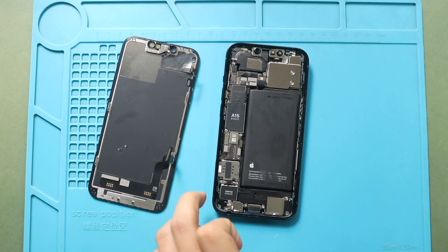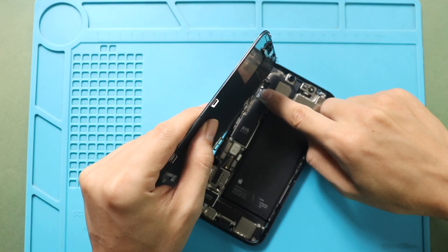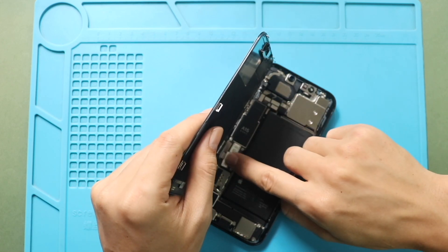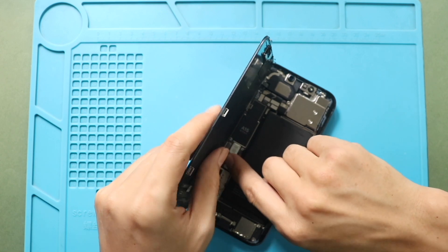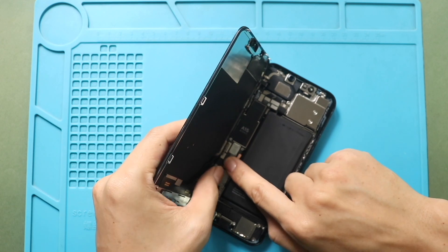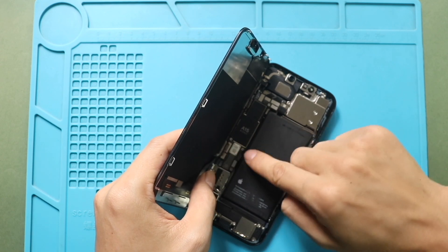Place the screen assembly on the body. First, connect the earpiece assembly plug, and then the LCD connector plug. And finally, secure the battery plug to the logic board.